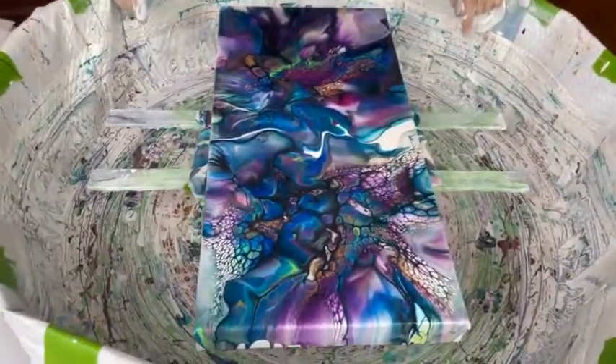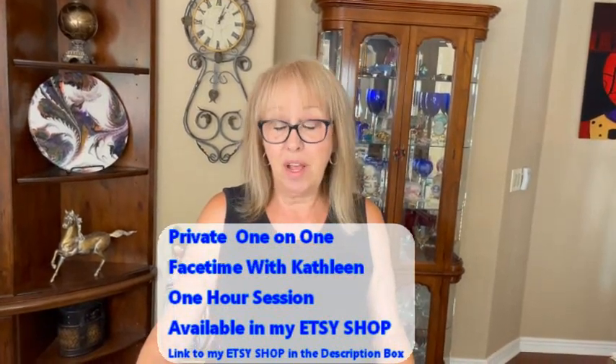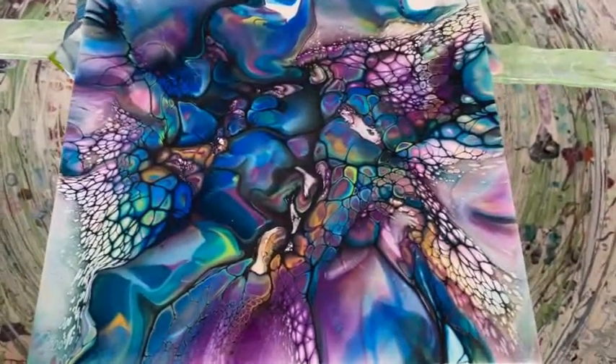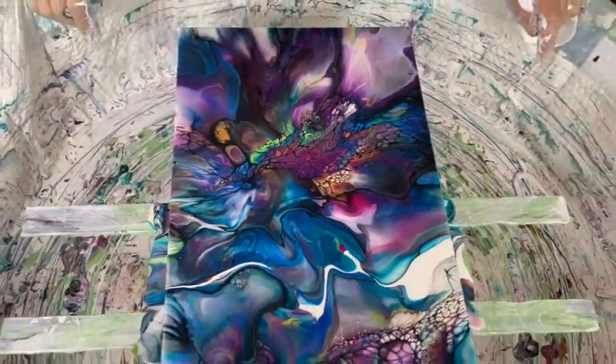So like I said, if you want a one-on-one session with me, head on over to my Etsy shop. Purchase it and we'll discuss a time and a date, and we'll have a little fun just on a one-on-one. Can't wait to meet some of you. I hope everybody has just a marvelous, fantastic day. And remember, it's only paint, so have fun with it. Roll with the punches. Until the next time, we love all of you. We'll see you later, alligators. Bye.